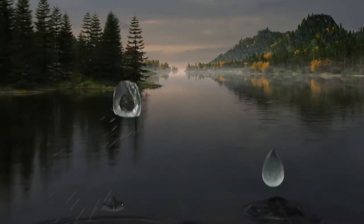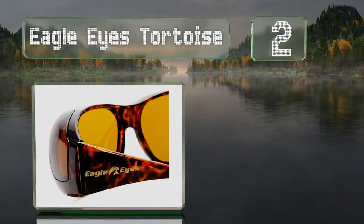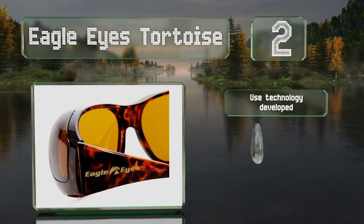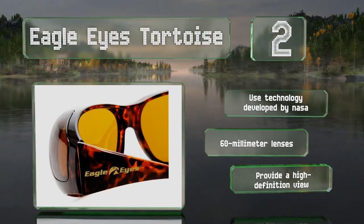At number two, the Eagle Eyes Tortoise come in two colors with frames and lenses made from a tough patented polycarbonate for durability. The arms curve slightly inward offering a secure fit. These use technology developed by NASA to provide a high definition view. They come with 60 millimeter lenses.